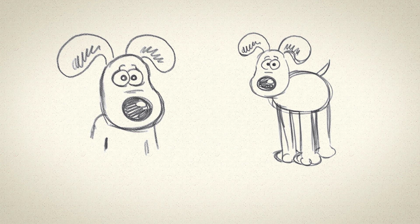How to draw Gromit? Maybe I'll start with the structure first of all. Because Gromit exists as a real physical clay model as well, and the drawing and the model do differ slightly, but in my mind I've got the principles.